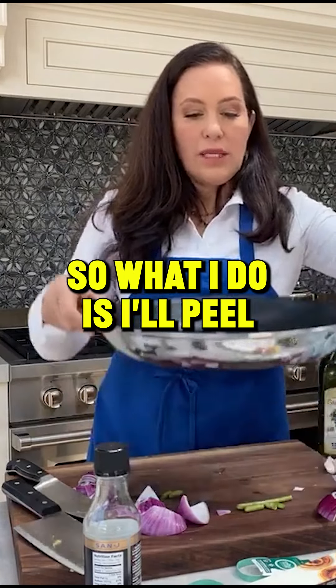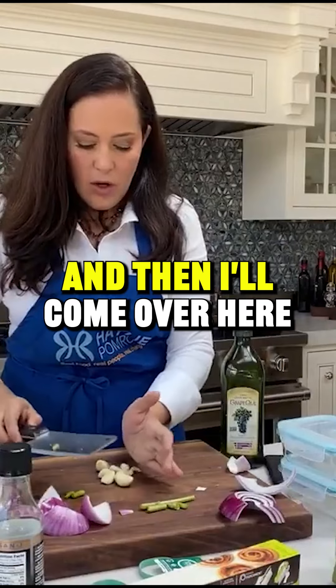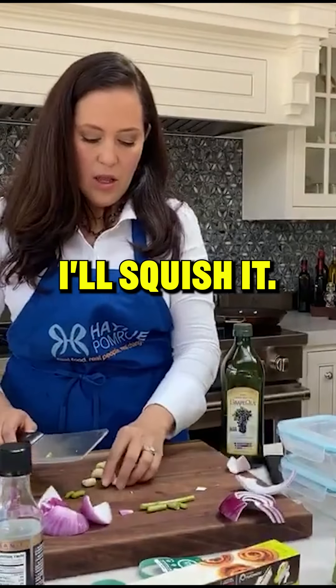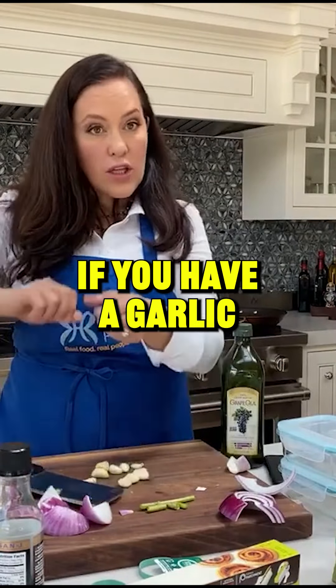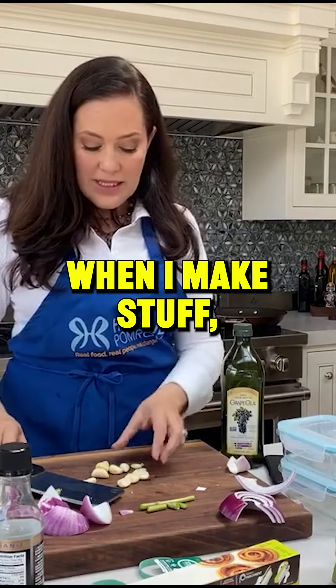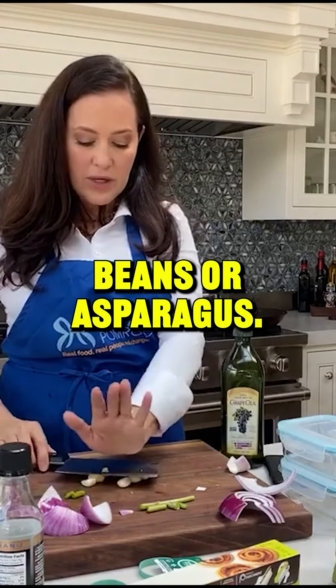What I do is I'll peel a bunch of garlic and then I'll come over here and traumatize the garlic — I'll squish it. If you have a garlic press, that's great too. I like my garlic a little bit chunkier when I make stuff, especially if I do green beans or asparagus.